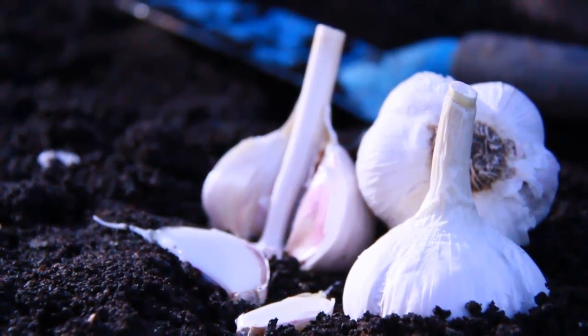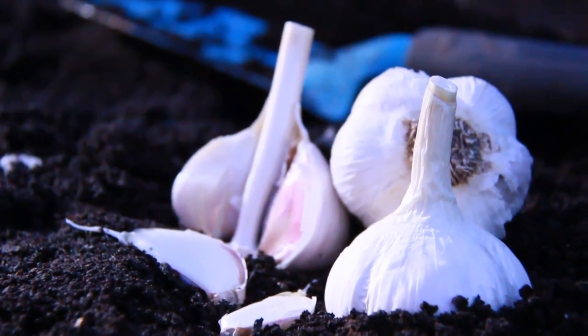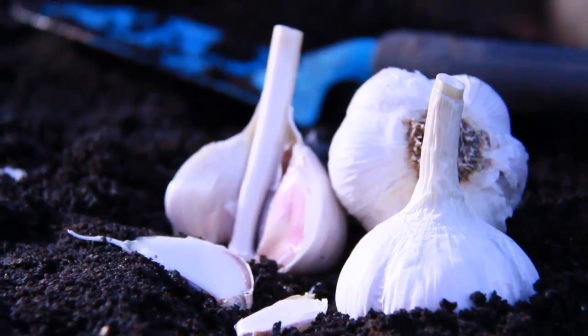So that's the basics on how to grow garlic. We're in the fall right now, and in the spring we'll be seeing the shoots coming up and having some delicious garlic to eat next year.